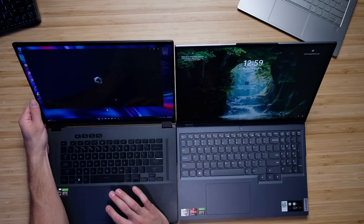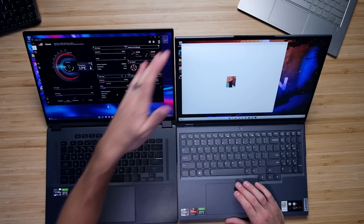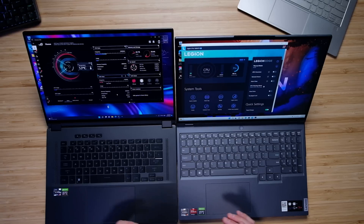Both laptops come with very nice command centers — the Asus comes with Armory Crate and the Legion with Lenovo Vantage. Both give you a lot of control over the CPU and GPU, which is why we see good battery life out of each laptop, especially the Ryzen versions. When you turn off the GPU in either laptop, you do get better battery life. You really can't go wrong with either one's software control.